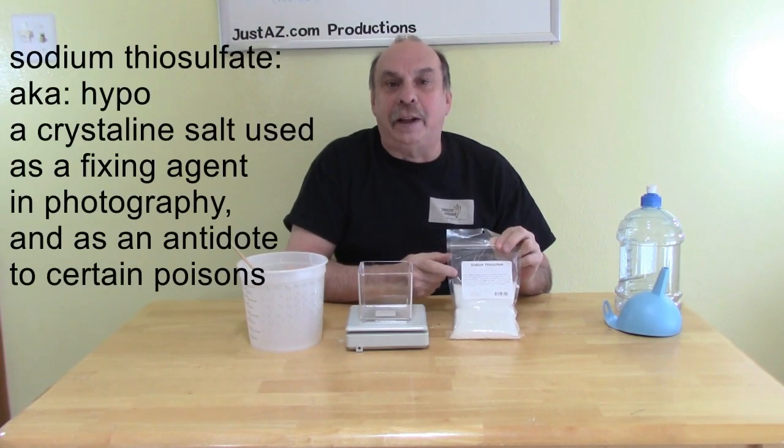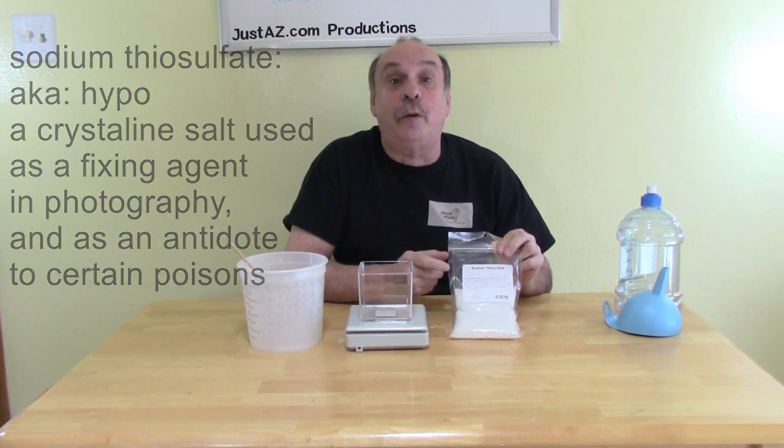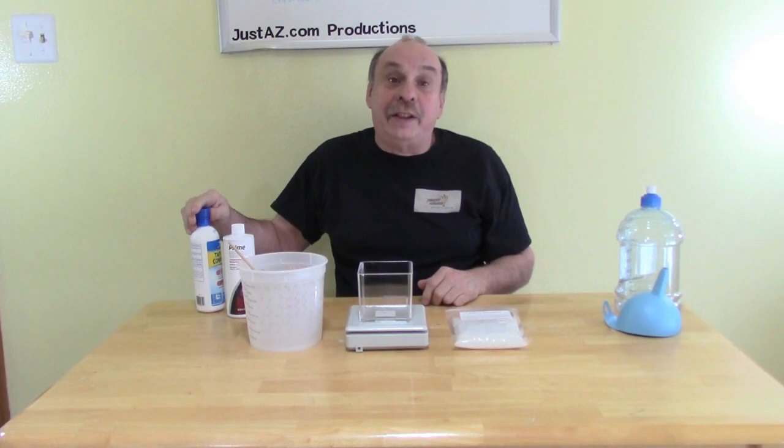Sodium trisulfate, an inorganic compound, de-chlorinates water quickly, making the water fish-safe right away. Commercial products are available that contain sodium trisulfate, but these can get expensive. The higher the volume of water changes, the more expensive de-chlorinating becomes.